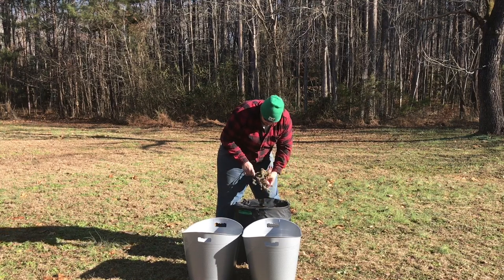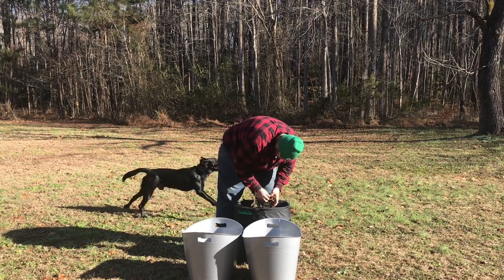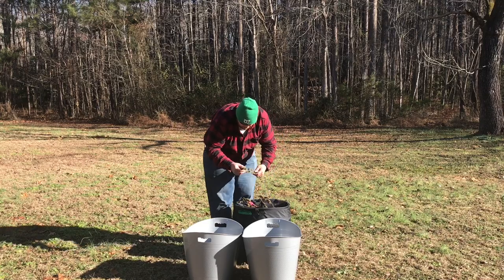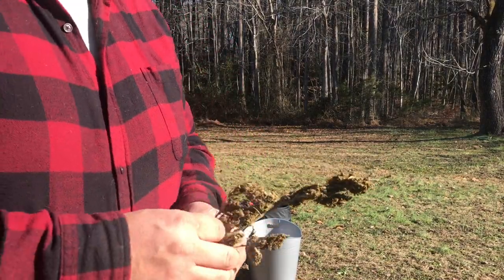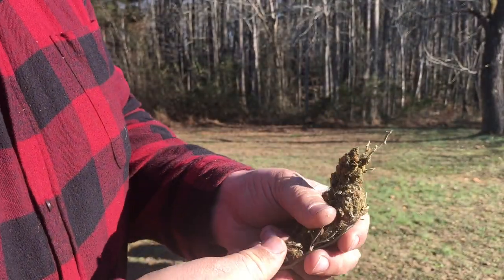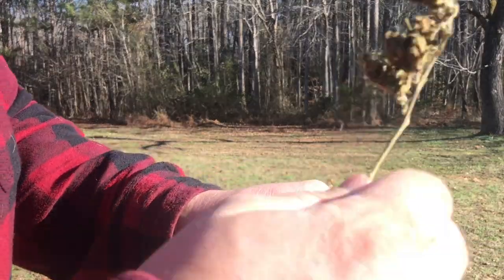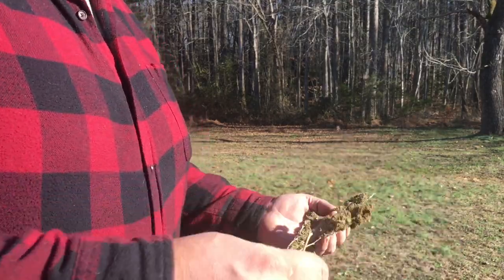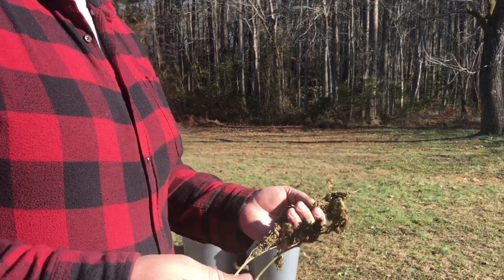Now let's take a look at our finished product. As you can see, just absolutely quality buds. I'll bring a couple up to the camera — some nice big ones. Here is the bud — nice and trimmed. There are a couple of small stems here and there, but this is a perfect quality bud. It does break some buds off but they're going to be waiting at the bottom for you, so it works out really really well.